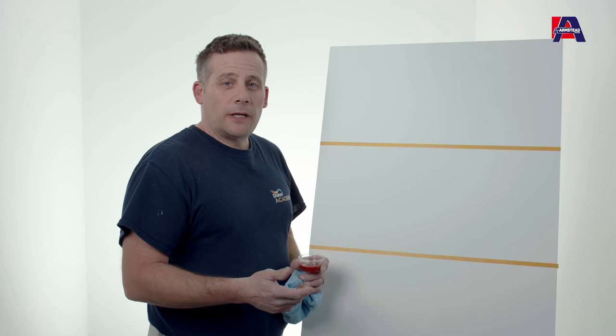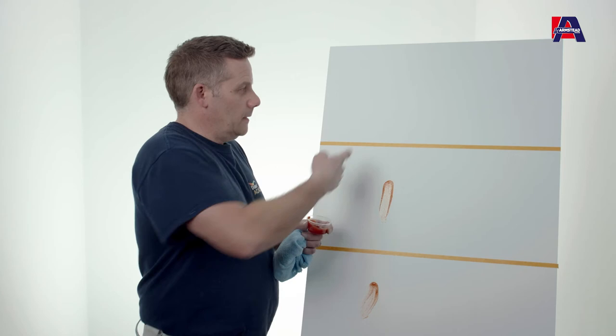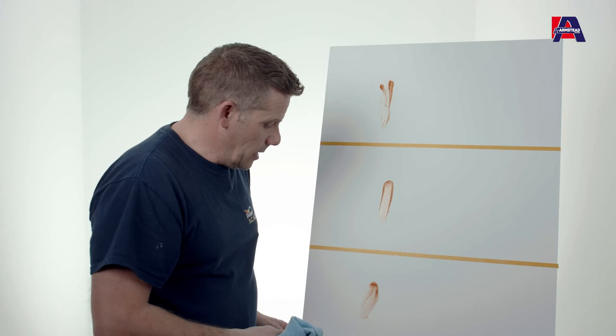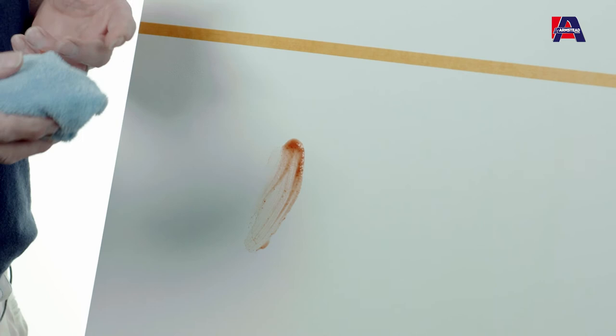Now I've shown you the wipe ability with water, I just want to put it through a bit more of a stringent test. I've got some ketchup here which I'm going to put on to the contract mat, the vinyl mat, and the durable mat as well. Then with a clean cloth with just water on it — no cleaners — we'll see what we can do about removing the stains.